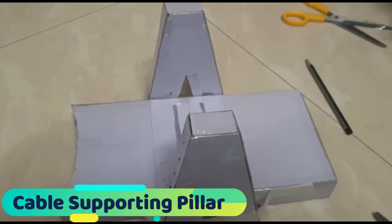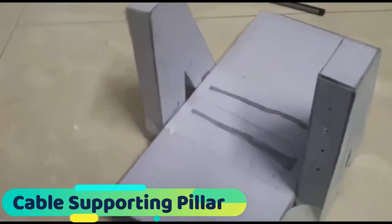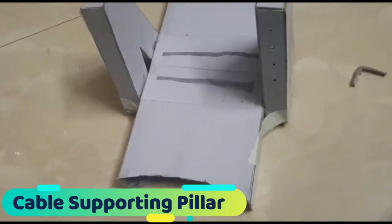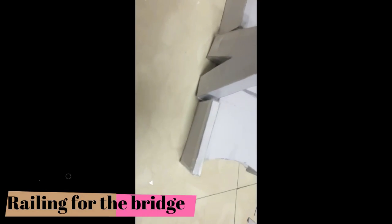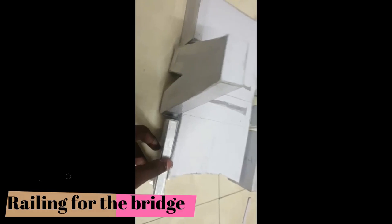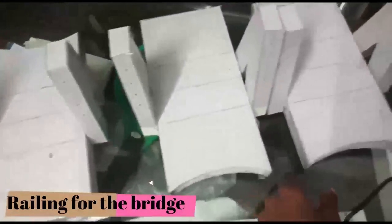Now we have started making the supporting pillars for the bridge and also the railings on the side of the bridge.